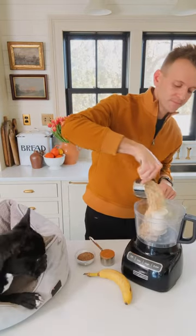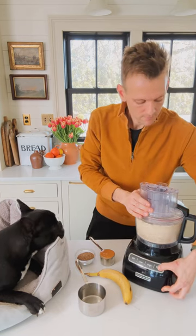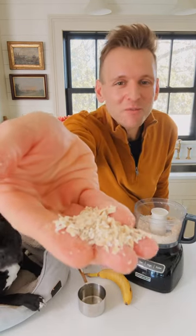Start with old-fashioned rolled oats — a cup and a half of them right into a food processor. Pulse them a few times just till they start breaking down, about six pulses. It just gives you a nice texture where some of them are broken down and some of them aren't.